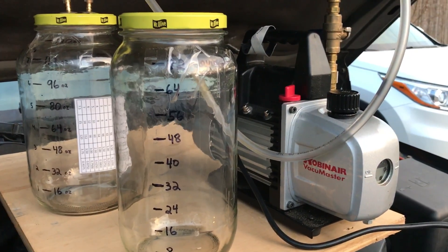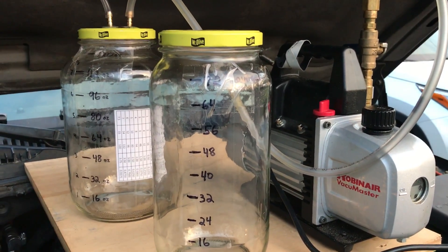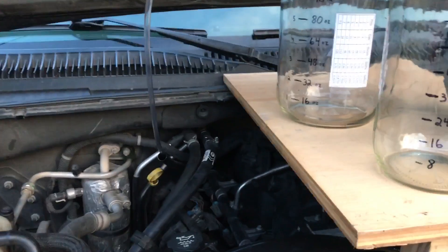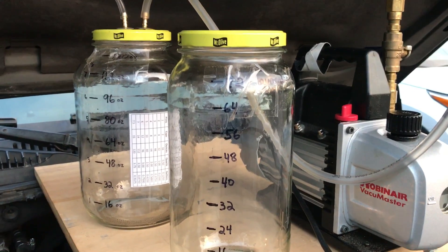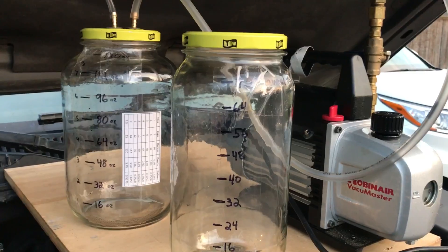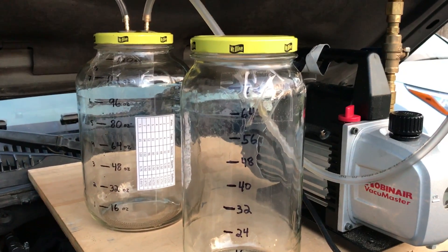Hey everyone, I wanted to do a quick video on an easy way to extract, whether it be transmission fluid, engine oil, or whatever, in a very versatile and flexible manner, over your MightyVax and your manual pumps and the various other methods of extracting fluids out of a car.